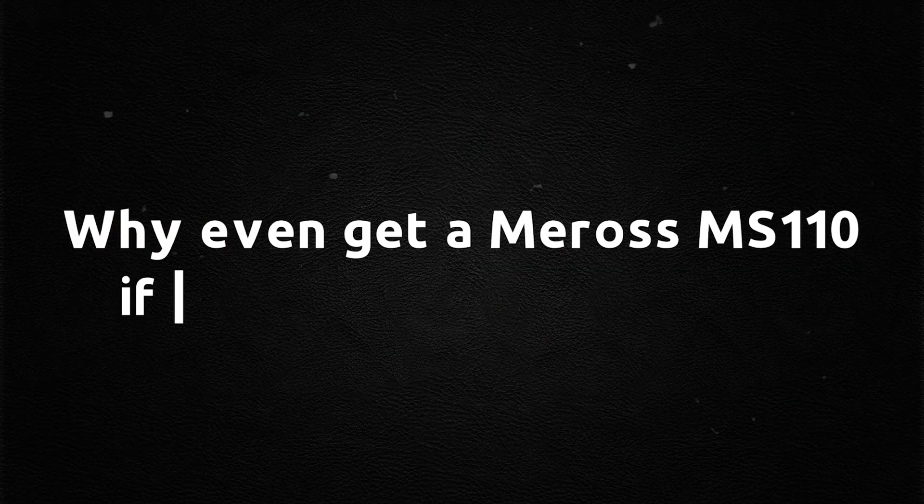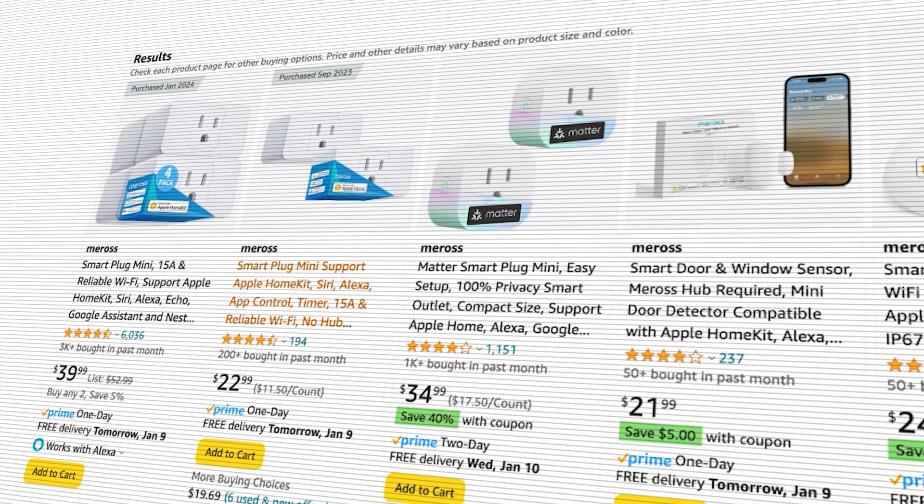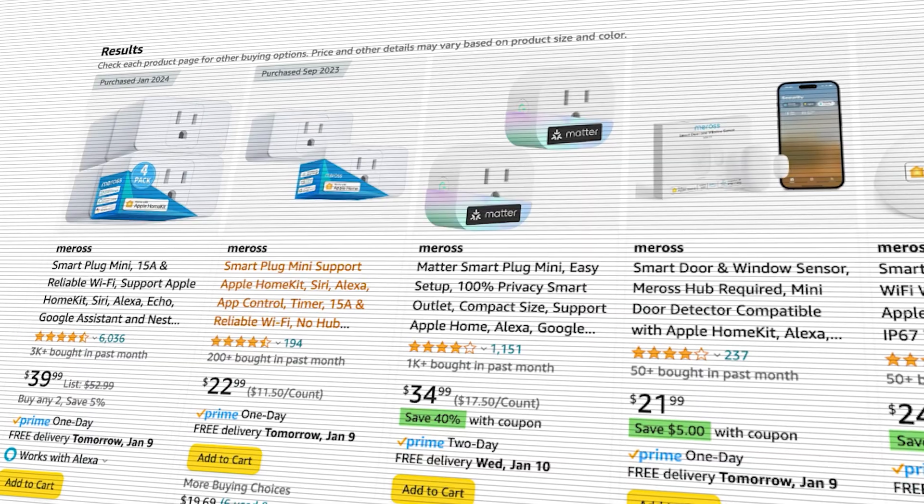Why even get a Meross MS-110 if it's this hard to connect? And if you already have them, why not just return them? Well, in my experience the market is somewhat limited for devices that work with everything. Yes, there is Matter now, but I haven't really been sold on Matter devices. The MS-110s are still one of the most affordable options on the market for Apple Home, and once they are paired, they work seamlessly — really, really good.